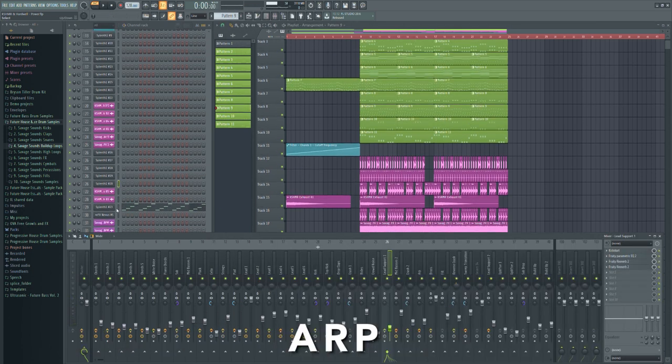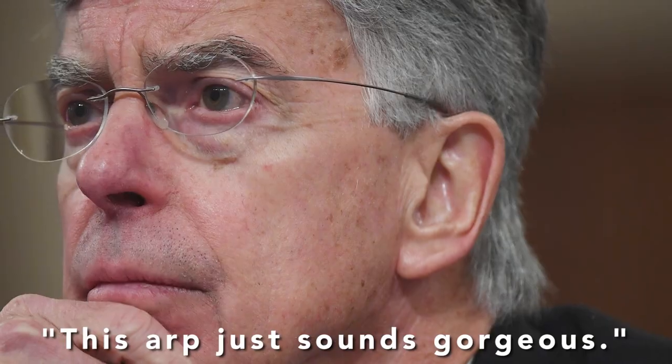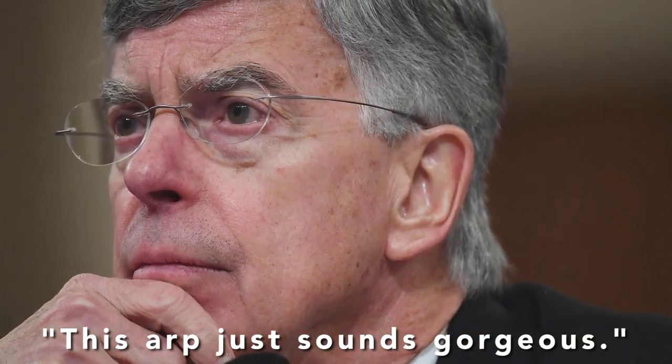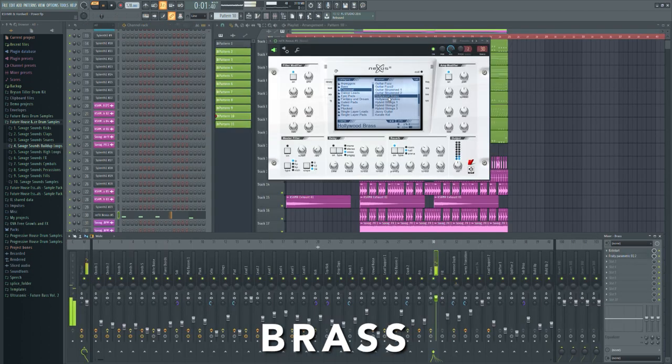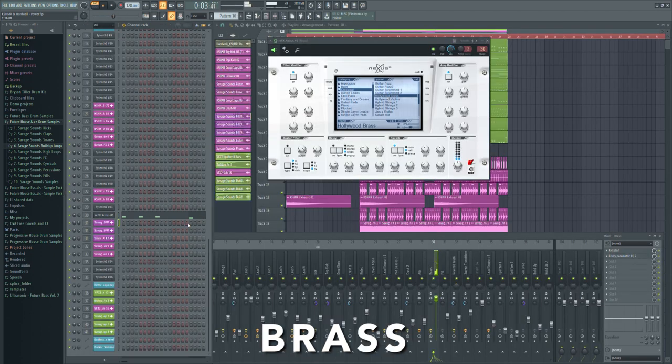Then I made these lovely sounding arp — what do you think of it? After that, I took the Hollywood brass sound from Nexus and gave the main hits a stronger punching attack.